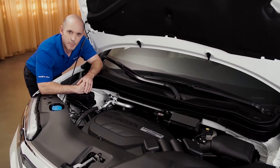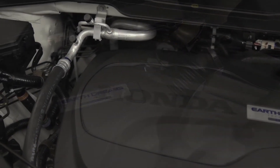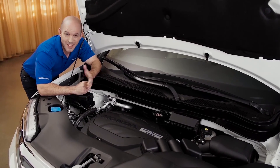Under the hood, Honda uses the 3.5-liter i-VTEC with Earth Dreams technology, rated at 280 horsepower, all-wheel drive, and a six-speed transmission with four traction settings — getting you out of pretty much any situation.